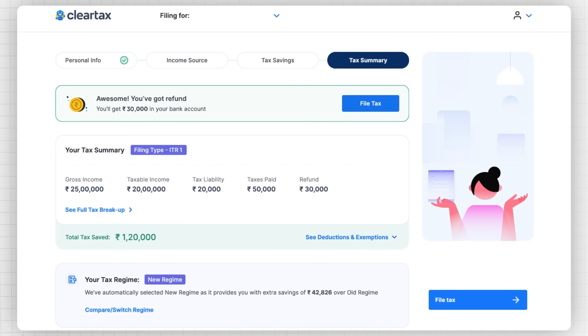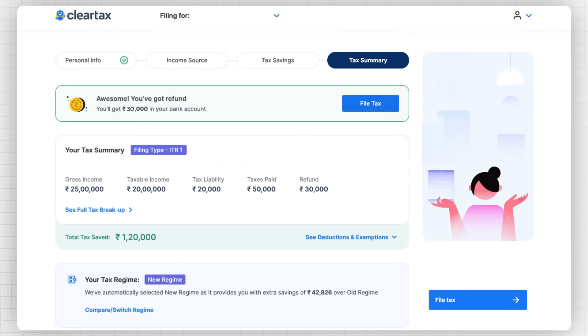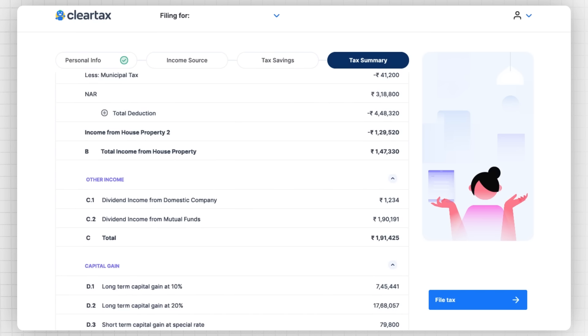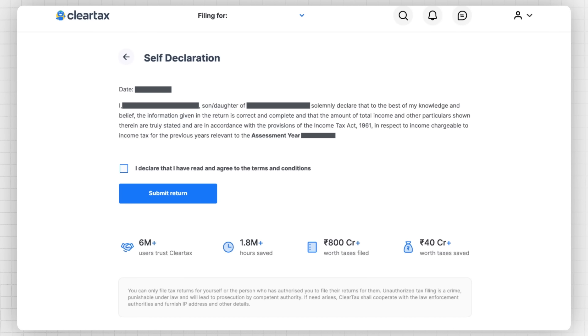This section displays the refund amount you are eligible to receive, which will be deposited in your bank account in the coming weeks by the income tax department. Once you are done reviewing all your details, you can click on the File Tax button. You will then be required to do a self-declaration that all the details mentioned by you are correct.